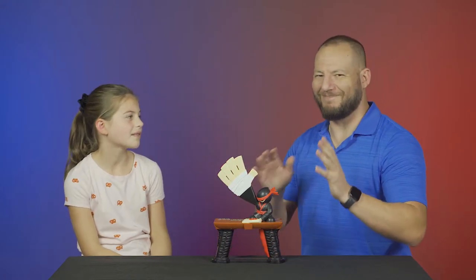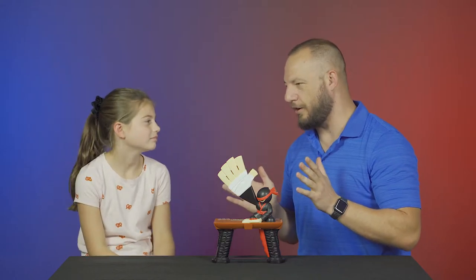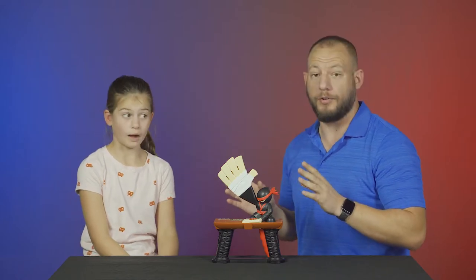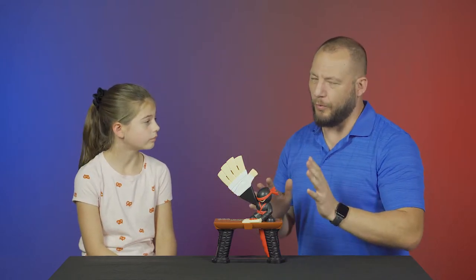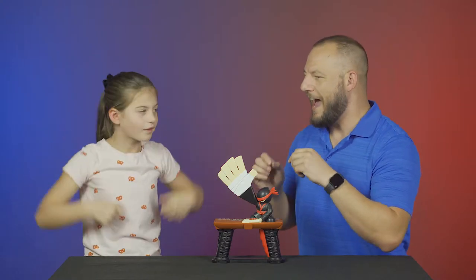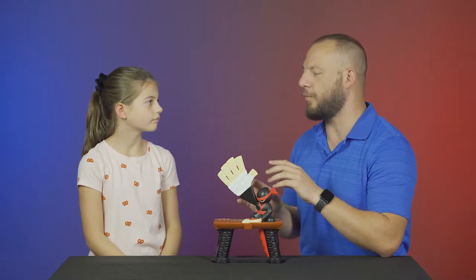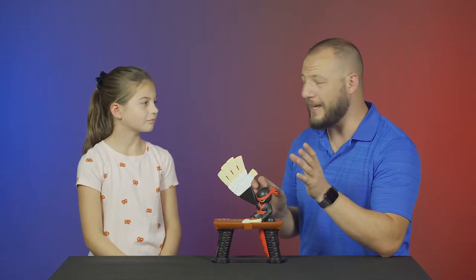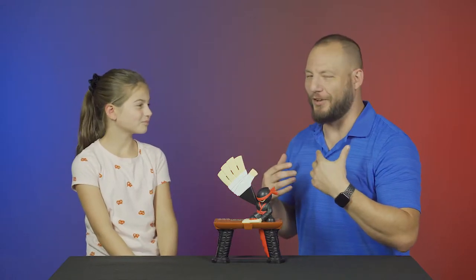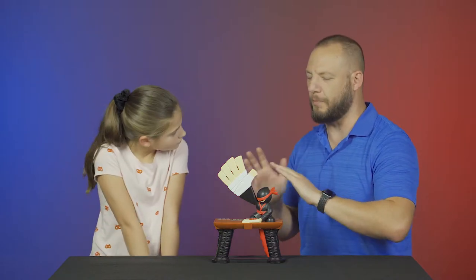Alright, so Bree, Halloween's coming up. True. Just like a week and a half away. A week and a half? Yeah, it's really close. Wow. And with this kind of game review that we're going to do and demonstrate, I think that we should change into something more appropriate with the spirit of Halloween and with this game. What do you think? I think it's a good idea. Alright, I think it's a good idea too.